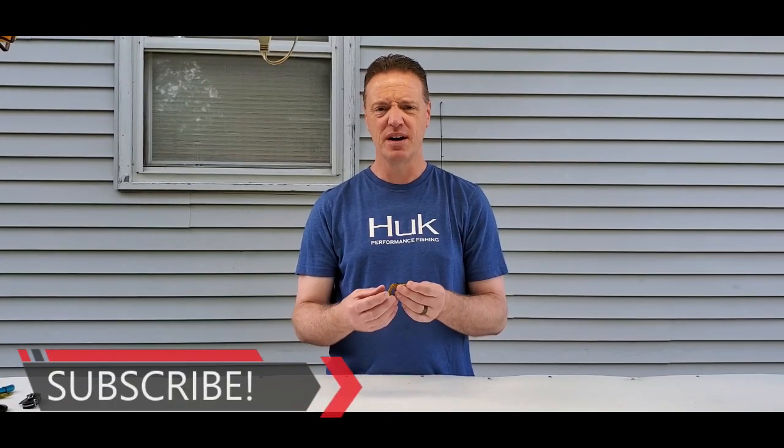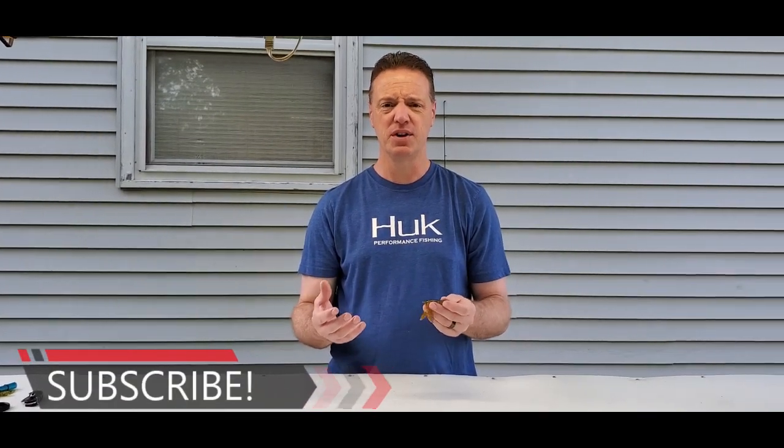All right guys, hack number one. I'm going to show you one on soft plastics — this is going to be on a trailer or any type of hollow bait that you might want to use. You can give it a little buoyancy, have it float up off the bottom, whether you're fishing over rocks or maybe a weed bed. I'm going to show you a little trick for that.